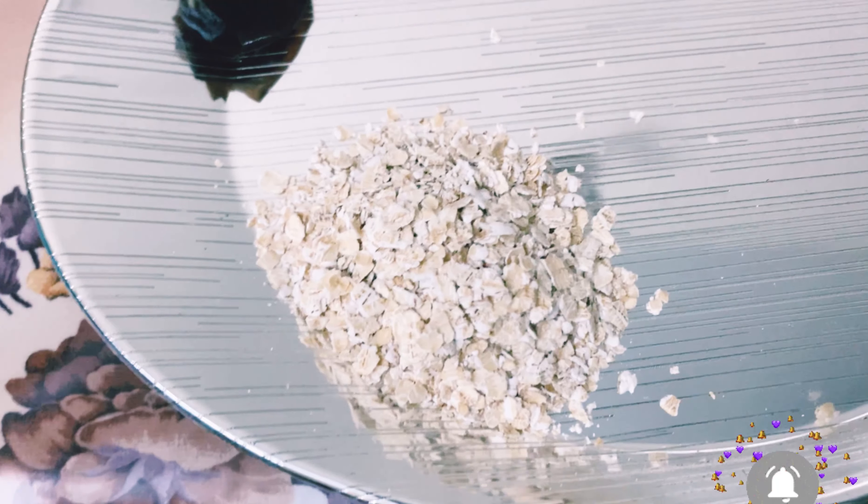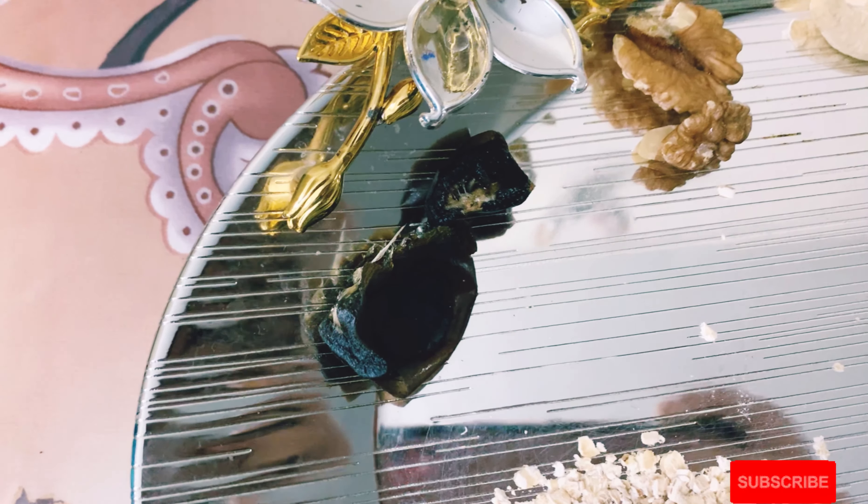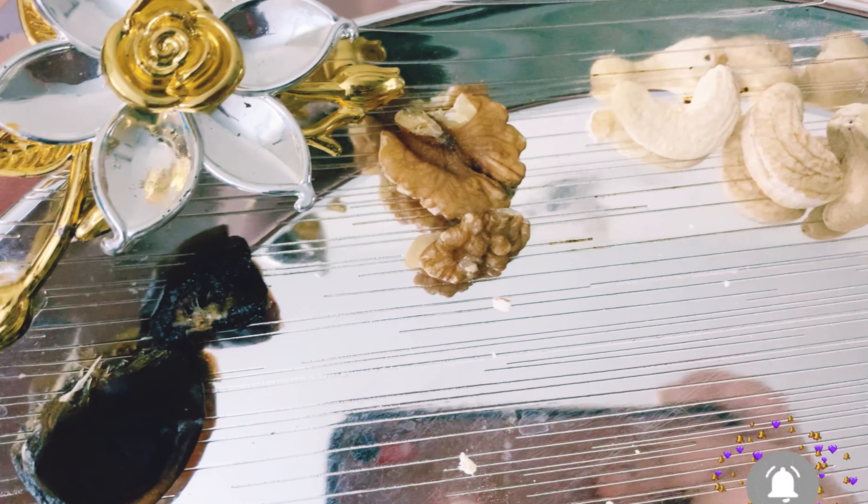Hello guys, welcome to my channel. This is Dr. Sneha. Today's video is a weight gaining recipe for kids.